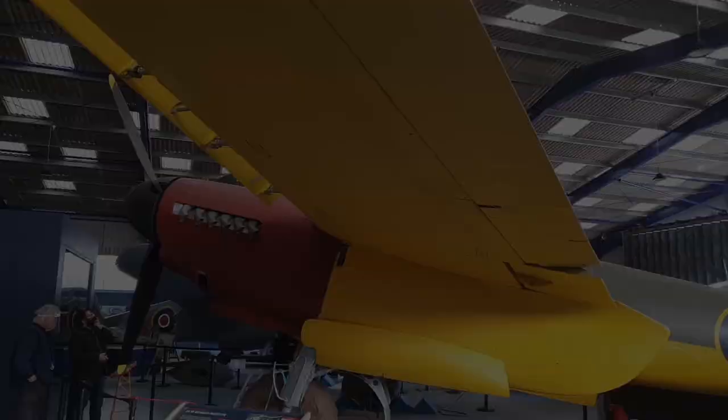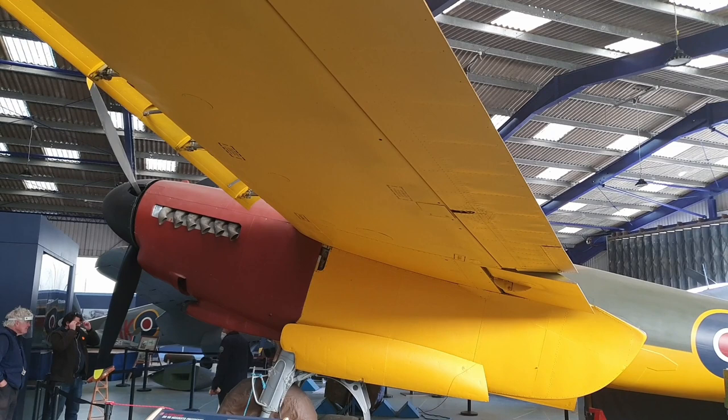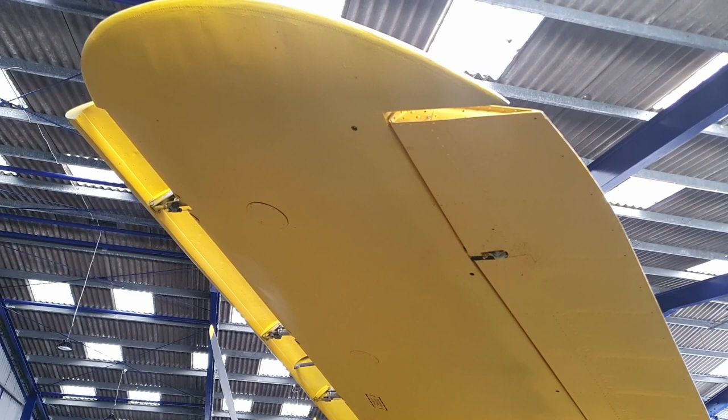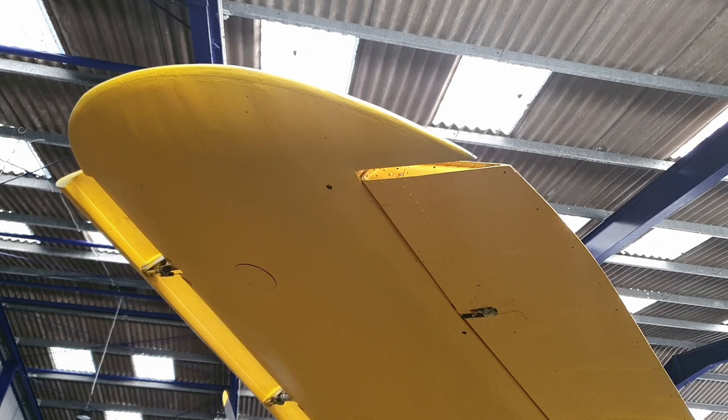The Mosquito prototype also exhibited a wing tip that was about a foot shorter than the production units. And if you take a look at the wing tip here, you'll notice that there are no nav lights installed in it. In fact the Mosquito had no lights installed at all — no nav lights in the wing tips, no landing lights, and no tail or nose lights — the reason being that all its test flights were carried out in daytime and they didn't need them for that purpose.